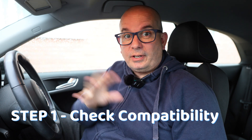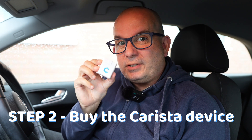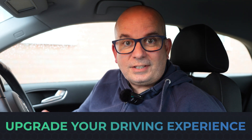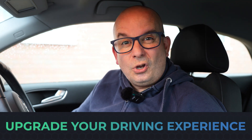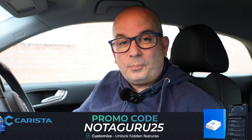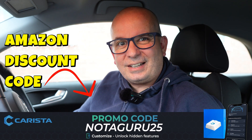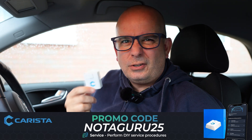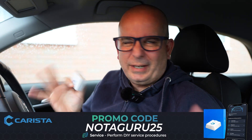Step two would be to buy this little device. There's a link to Amazon in the video description. It's £35 in the UK — roughly the equivalent wherever you are in the world. And great news, there's a discount code for you: use NOTAGURU25. Put it in exactly like that and you'll get 25% off the price, bringing it from £36 down to about £26.